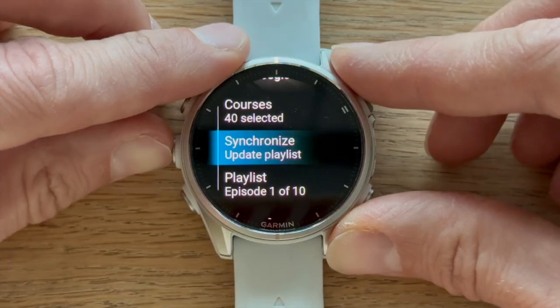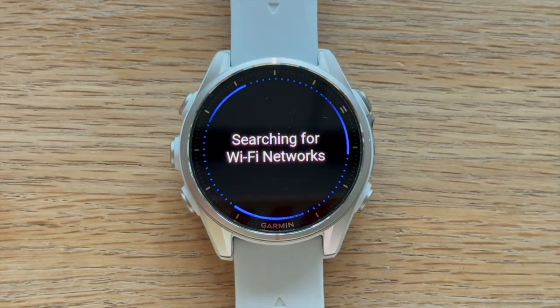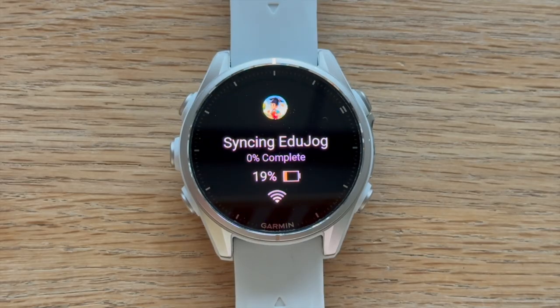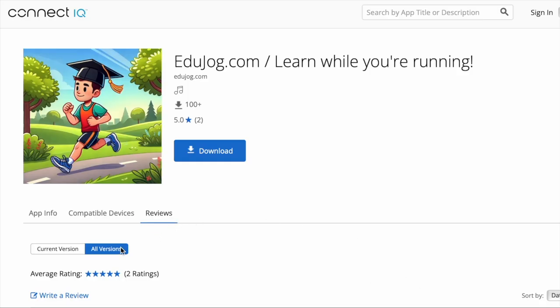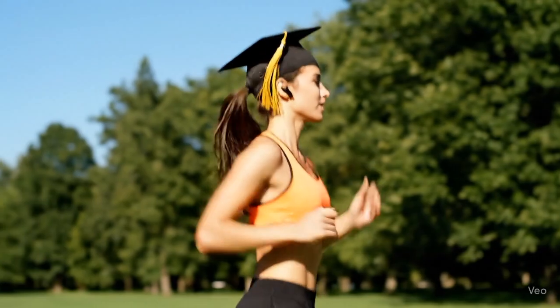After each workout, we recommend hitting Synchronize again to update your playlist with new episodes and sync your learning progress. If you like our app, please support us by leaving a review in the Garmin IQ store. Visit EduJog.com to learn more. That's it for now — happy learning and see you on the track.